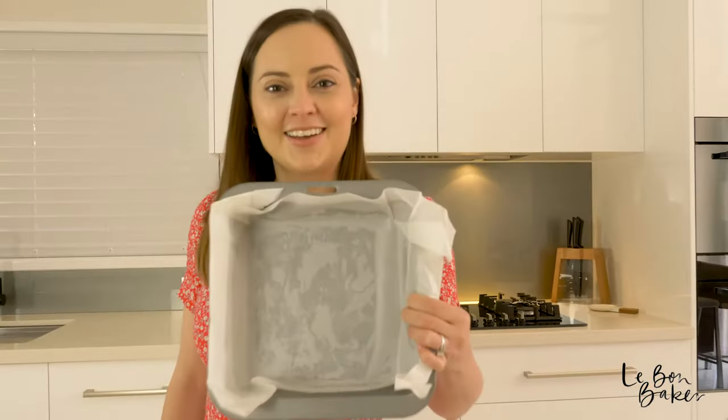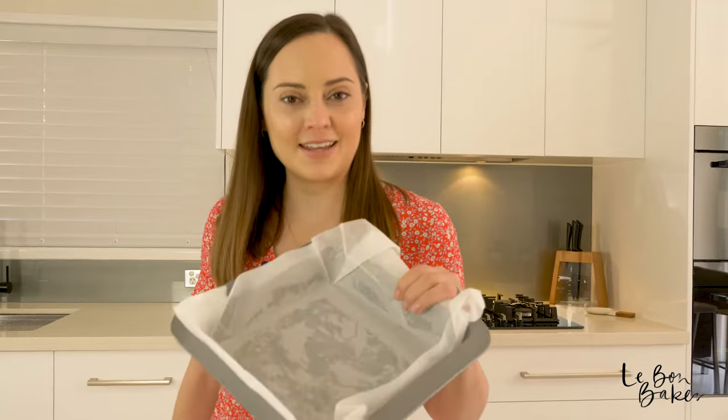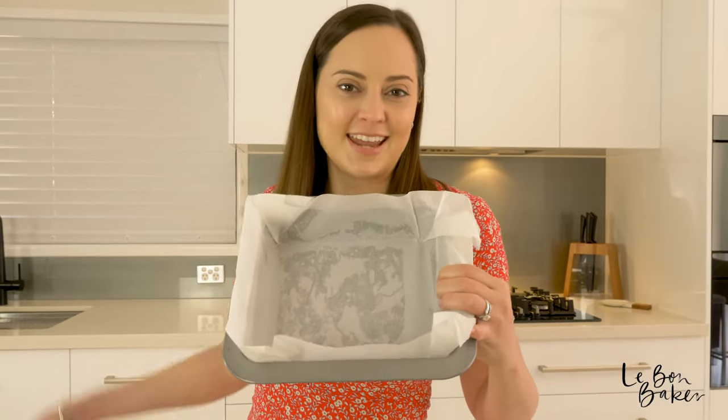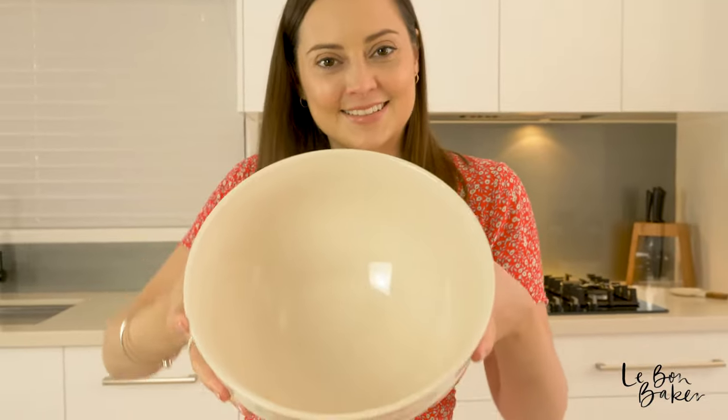As always, go get your oven on. It needs to be 180 degrees Celsius or 350 Fahrenheit. Go and grab yourself a baking tin — I've got a square one here but you could use rectangle or really whatever you've got at home that's going to do the trick. You're also going to need a wooden spoon, a whisk, and a large bowl.